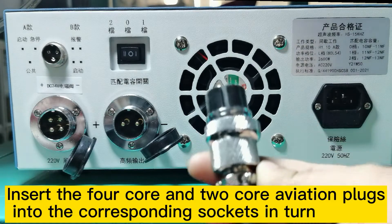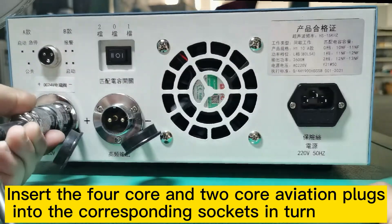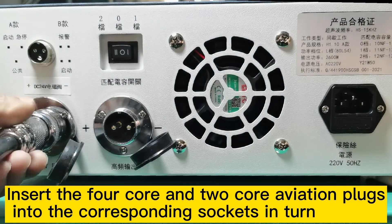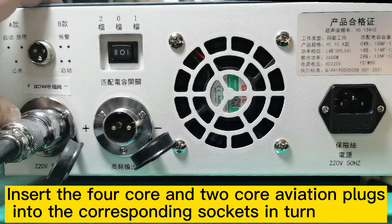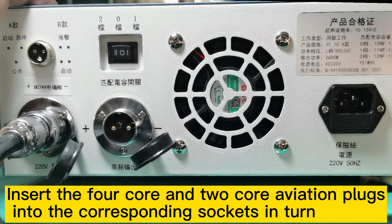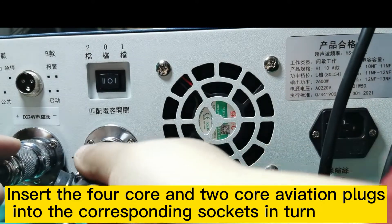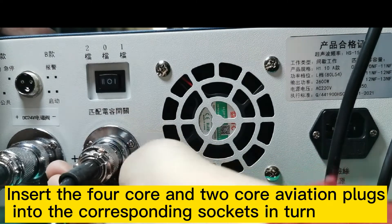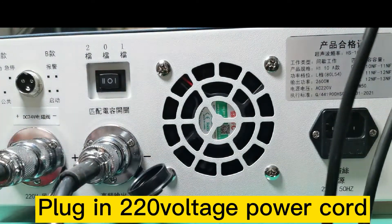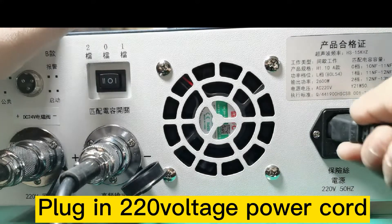First, connect the line between the ultrasonic generator and the rack. Insert the 4-core and 2-core aviation plugs into the corresponding sockets in turn. Plug in the 220-volt power cord.